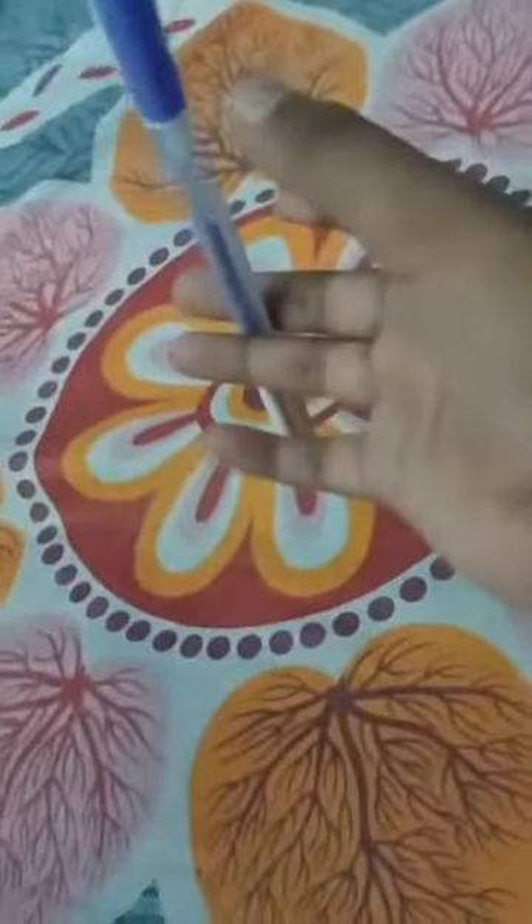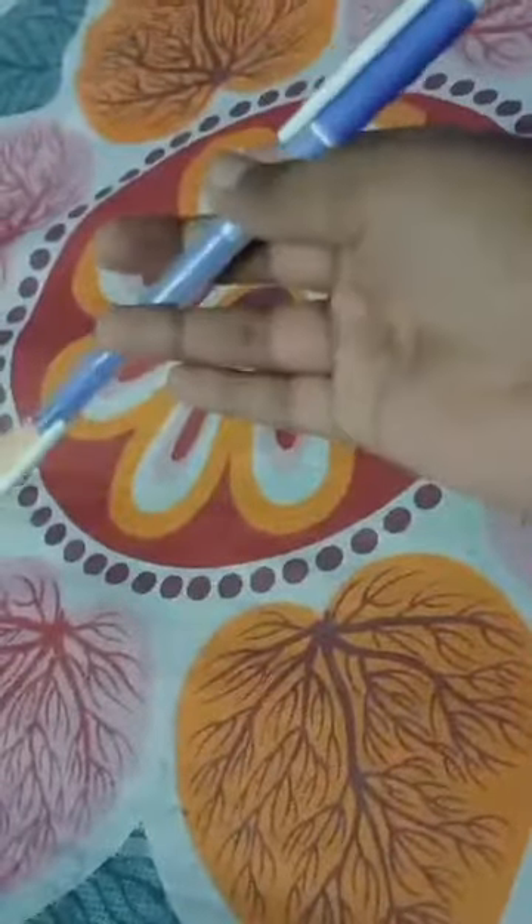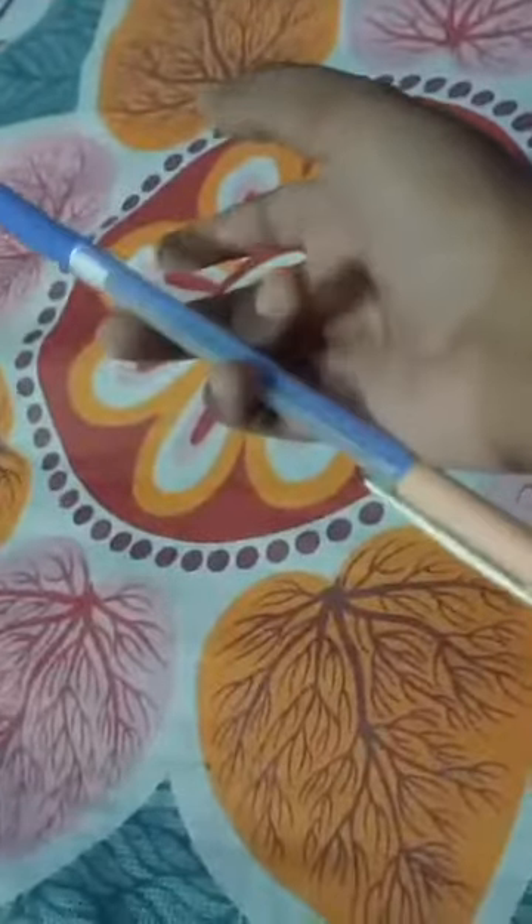After that, you do the same thing with the middle finger and catch it with the little finger. Do the same thing on the back side, but be careful.